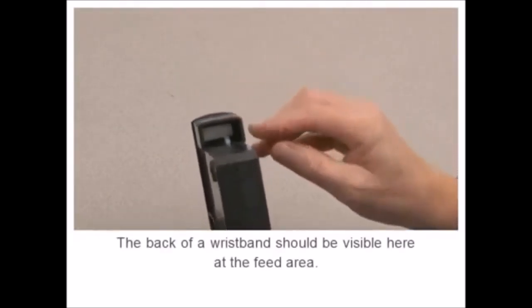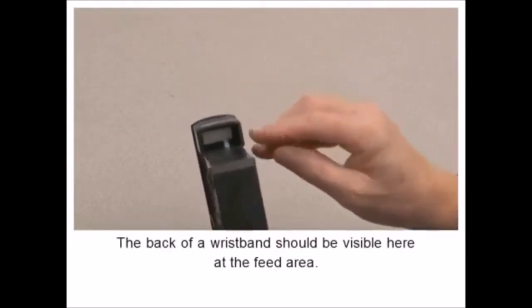In this tutorial, you will learn important facts about the media cartridges used in the product.